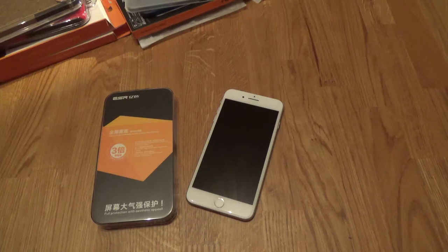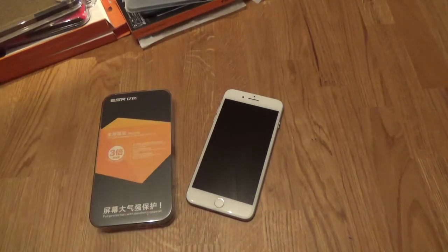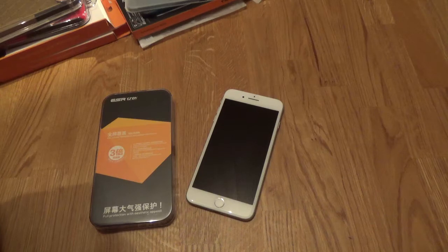How are we doing folks? We're back with another iPhone 7 Plus video. This time we're looking at the ESR Full Cover Tempered Glass Screen Protector. According to them, this is full protection with aesthetic appeal.